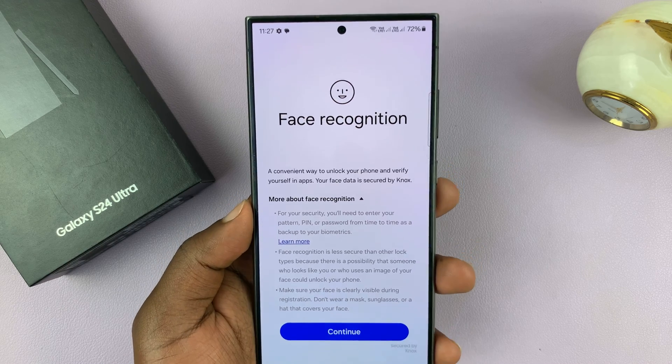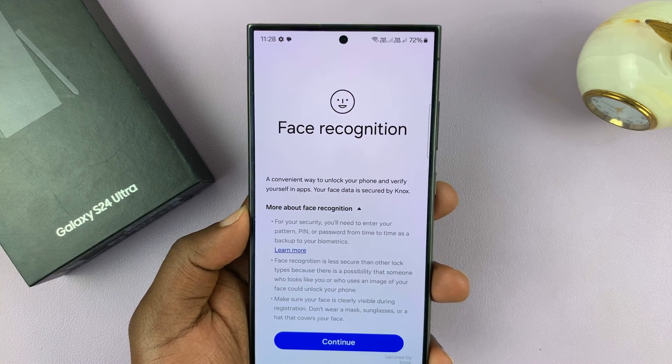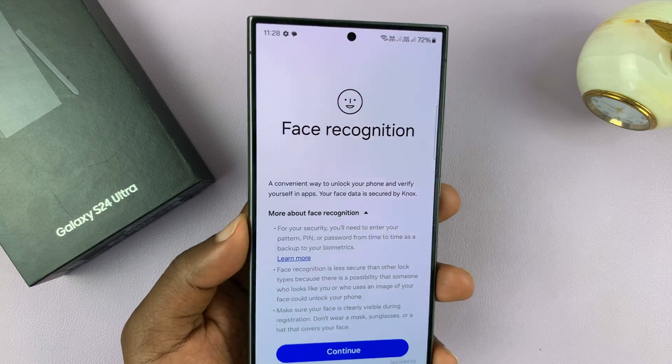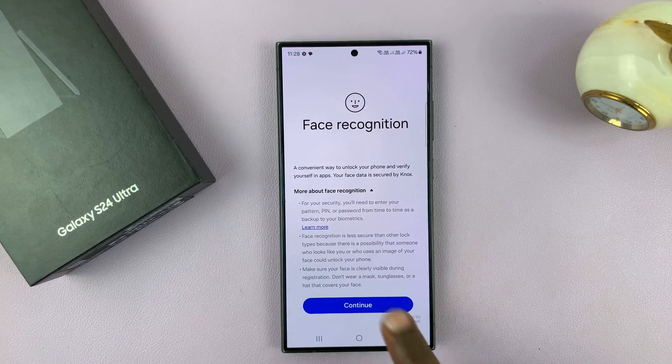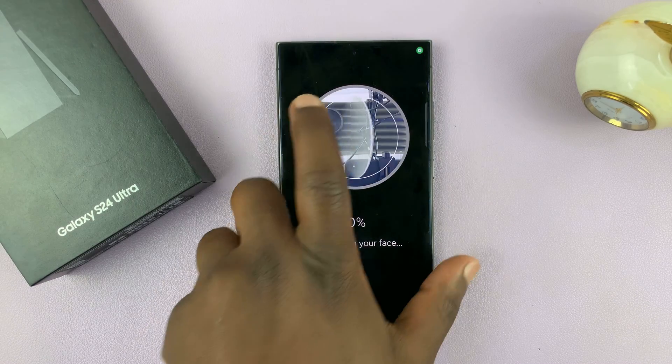If you haven't set one up first, it's going to ask you to set up either a PIN, password, or pattern before it can allow you to proceed. So once you're here, just tap on Continue, and now it's time to register your face.